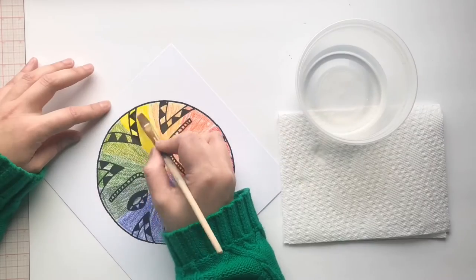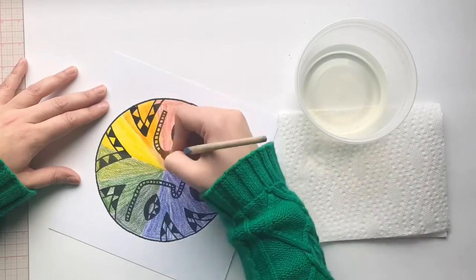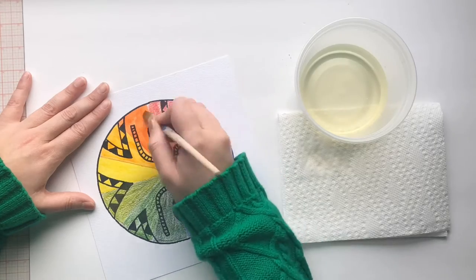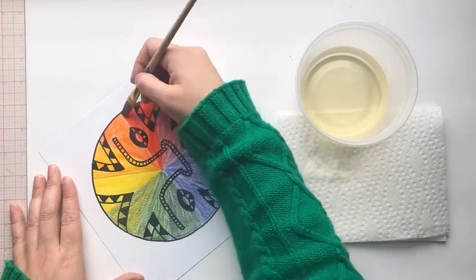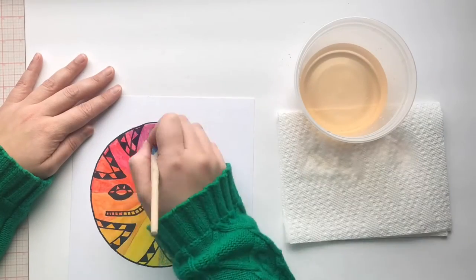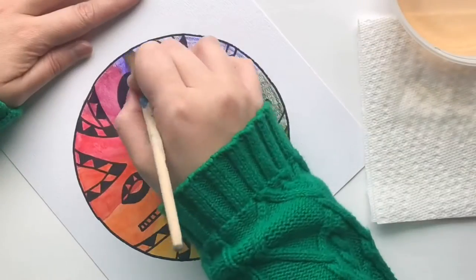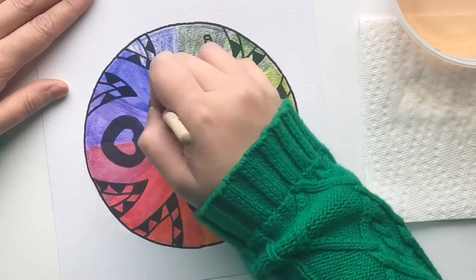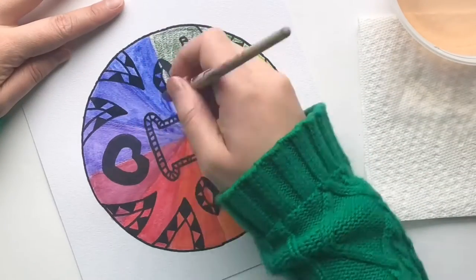You should start with the lightest color, which is yellow. Take your brush, dip it in the water, and dab it gently on a piece of paper towel — it's very important that your brush is not soaking wet. Stroke the areas of color with your brush gently and you will see how the color starts to mix with the water.